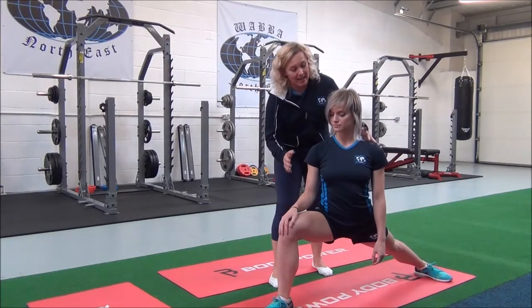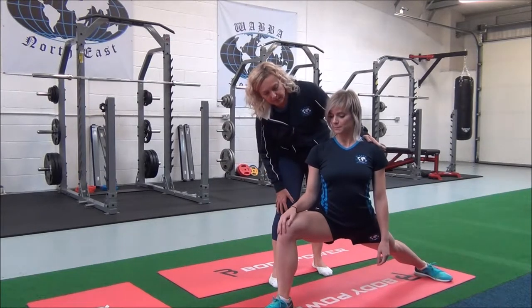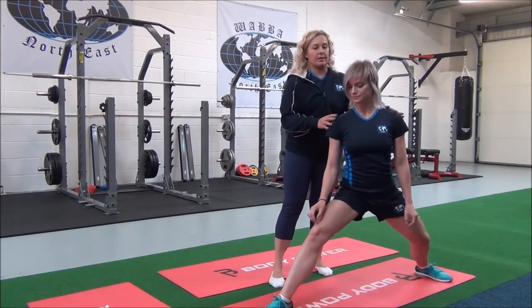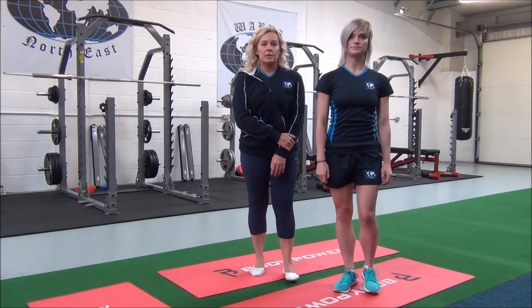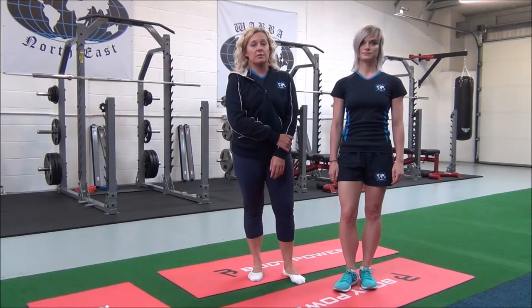Inhale and exhale to apply the stretch. Are you feeling that? Yep. You will hold this for 30 seconds, repeating two to three times for best results.